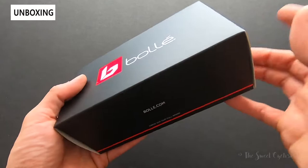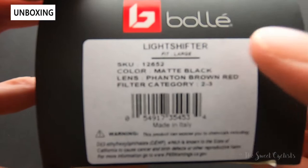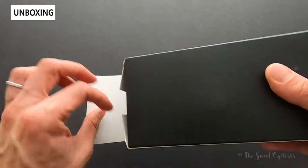Packaging-wise, it's really simple — you have a cardboard box with Bollé graphics on a black background, so really high contrast. Simple information is listed on the box: the category, the type of lens, and the fit.